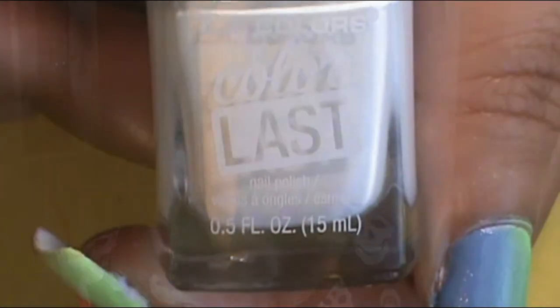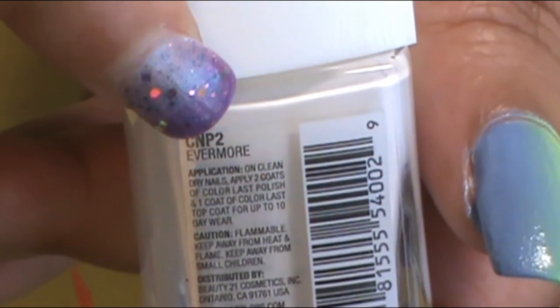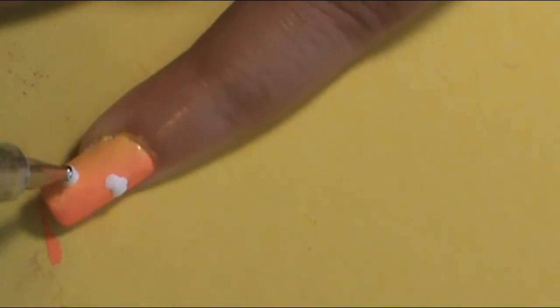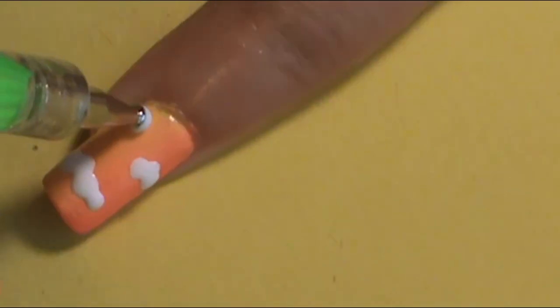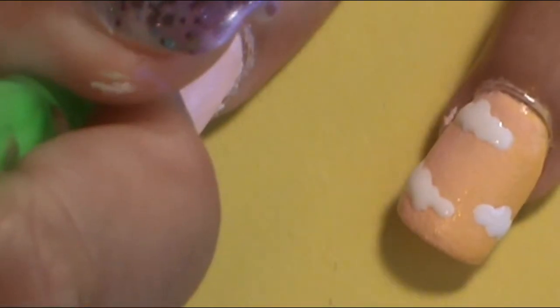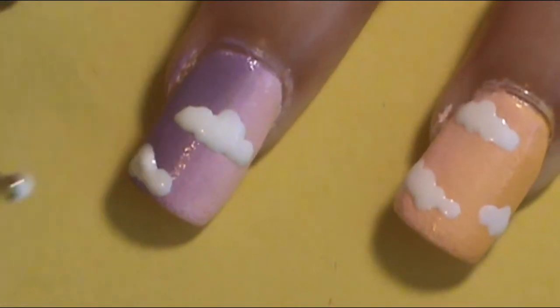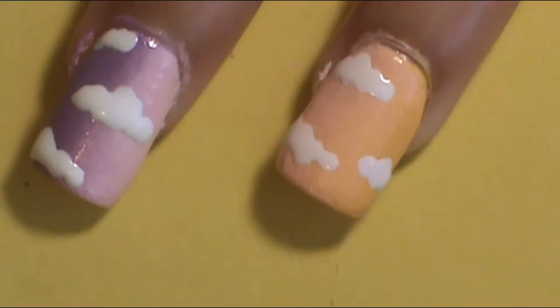A trend I've seen online for nails is applying clouds onto the nail — totally simple but I was digging it. So that's what I'm going to do on top of these ombre colors. With a white — I used LA Colors Color Last Evermore White, but you can use whatever white you want — I had a big dotting tool and dabbed on a cluster of circular shapes onto the nail to make some cartoonish-looking clouds on top of each nail.